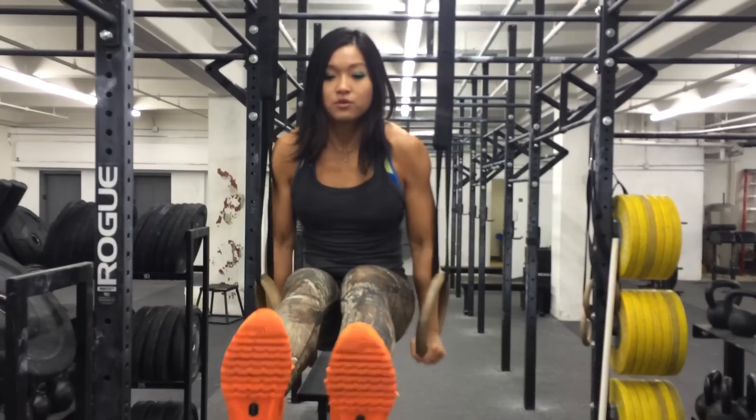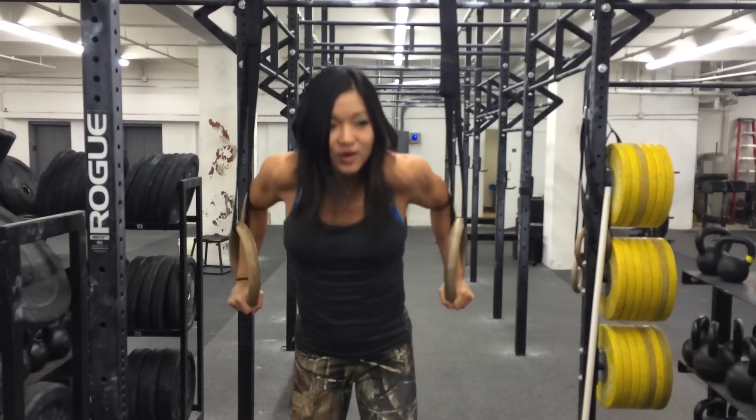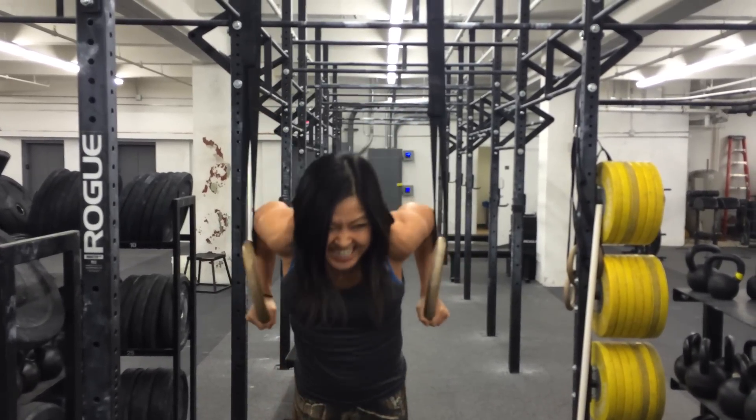Trying to do Olympic ring dips with my feet straight out. Okay, I definitely can't do it with my feet out — it didn't happen.